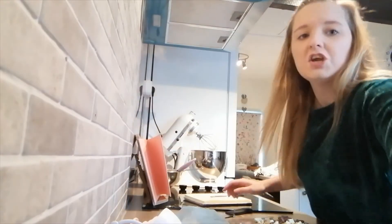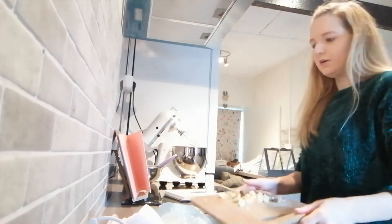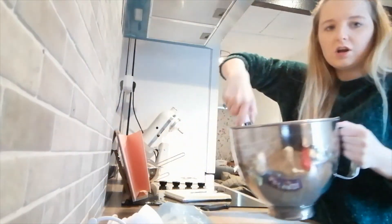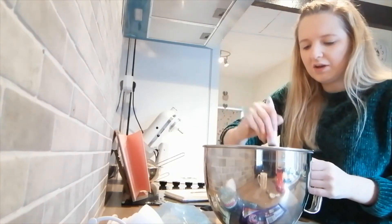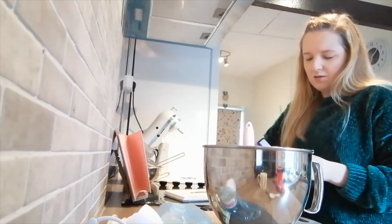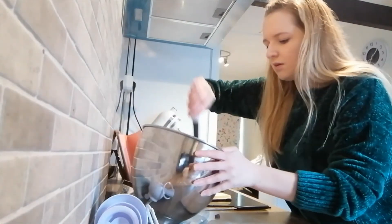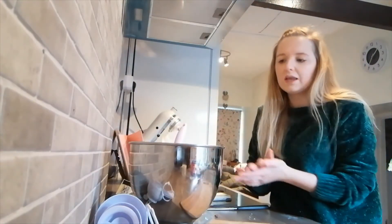The mixture should look really smooth and silky. Next, add in the chocolate chunks. You can fold them in by hand. I can see it's going to need more, so I'll do another batch of both chocolates and fold that in too. That's now evenly incorporated throughout the batter.